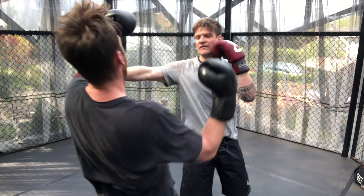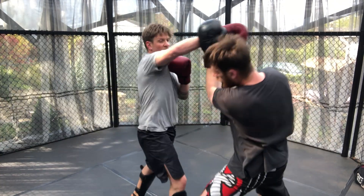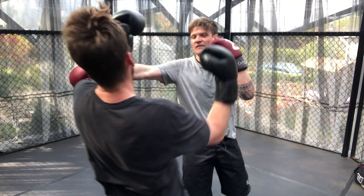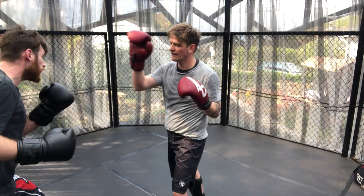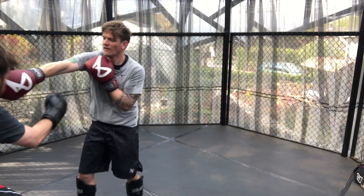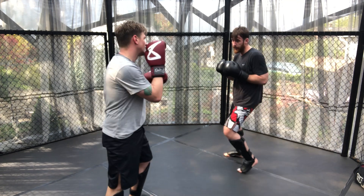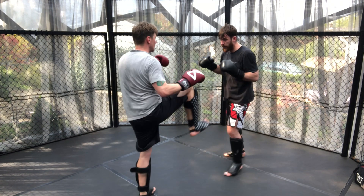The utilisation of the parry and head movement worked quite well to get off the straight punch and add a counter, although James tracked this quite well with his own punch. More head movement from Adam to get out of the incoming shots, and using the lateral movement to get himself out of the corner.